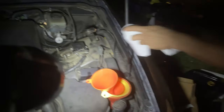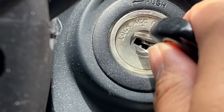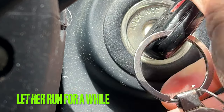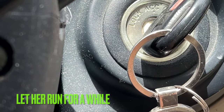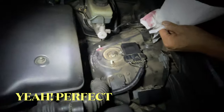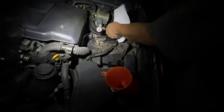So let's start her up and we'll check underneath too to see if there's any leaks. That's good enough. Look at that — that's a lot, huh? Three quarts. That's perfect.